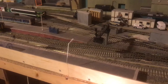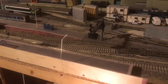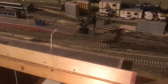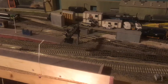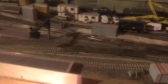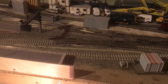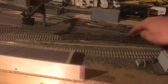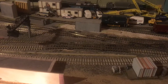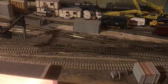At the moment it's good old-fashioned DC. The points aren't electrically operated — they are operated by number one finger. As it's grown, unfortunately I didn't plan ahead, and so I found it a lot easier to change the points with the finger instead of fitting point motors.